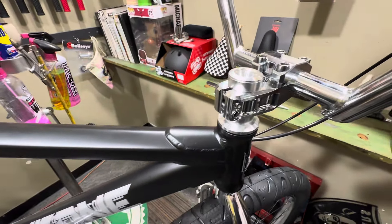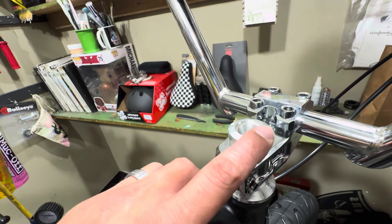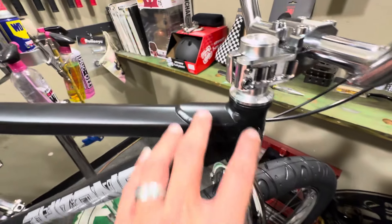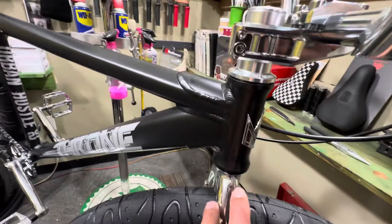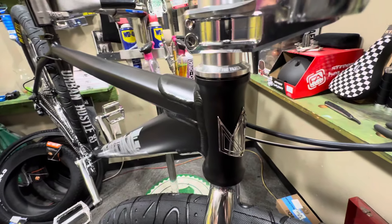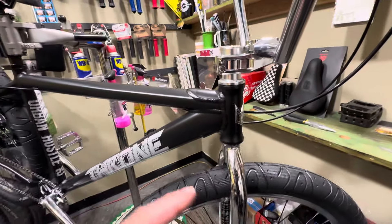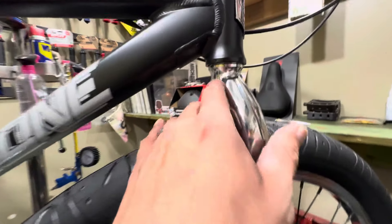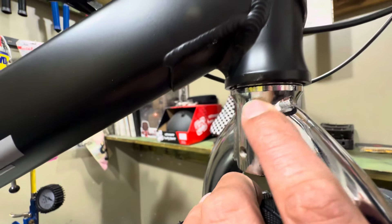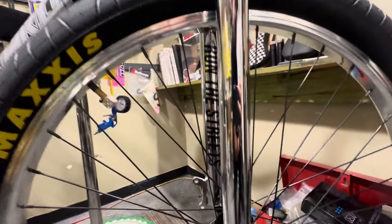The fork does come a little bit long, so if you want you can cut it or raise the stem higher. It has an integrated Throne alloy headset — the bearings are sealed and it's got a nice head tube badge, chrome, looks pretty sick. Going down the forks, these are the traditional forks that have been on all the bikes. Notice how the bottom race is all machined out — definitely looks like a better fork than most.